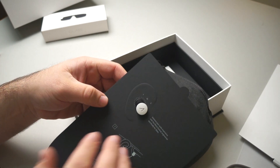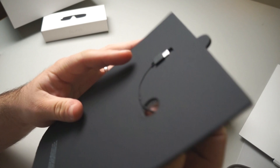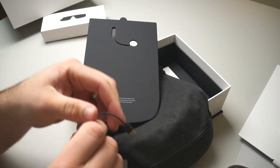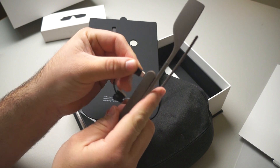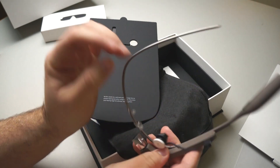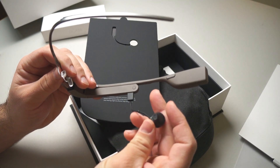Here is the earpiece — it goes in your ear and plugs in this way, right into the port. You can still use the bone-conducting speaker but you can also use this as well.